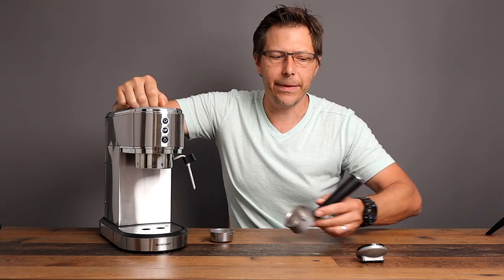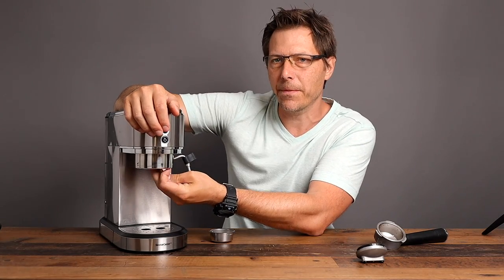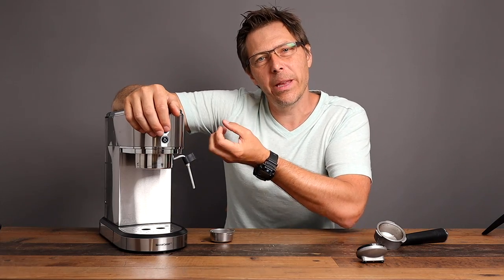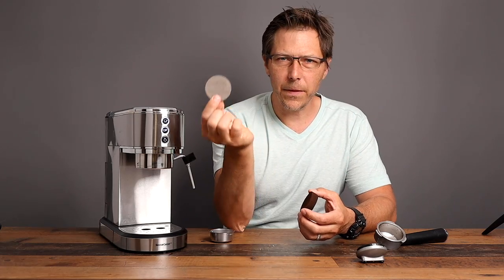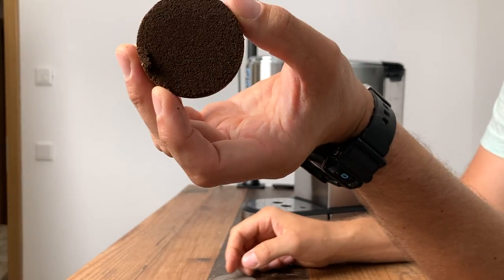There is something quite unfortunate about this machine compared to the Dedica: the shower screen. The Dedica has holes all over the shower screen; this one does not — the holes only fill part of the surface area, not the entire surface area, and therefore you really get cratered shots. The only thing you can do to alleviate those cratered shots is to use a puck screen, like this 51mm one from Normcore. It does fit in this machine and you can see that puck looks good.